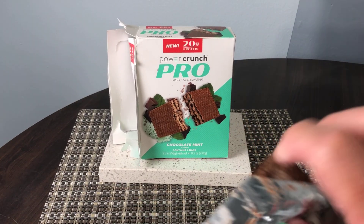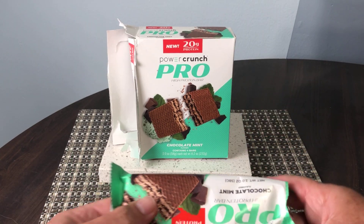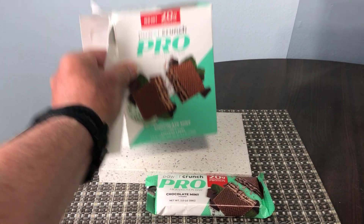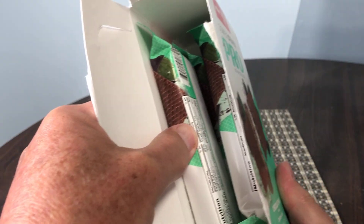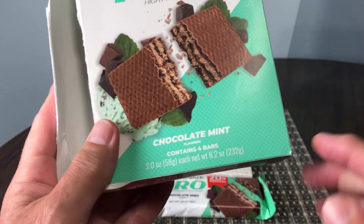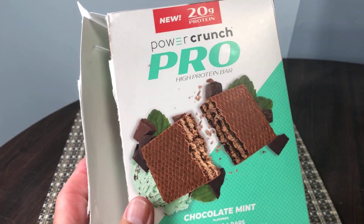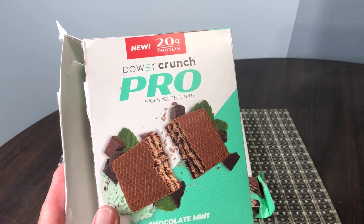Price point: these run at approximately seven dollars fifty for a box of four on Amazon. I've taken one out already. They do have subscribe and save so you can save a little bit of money on that as well.